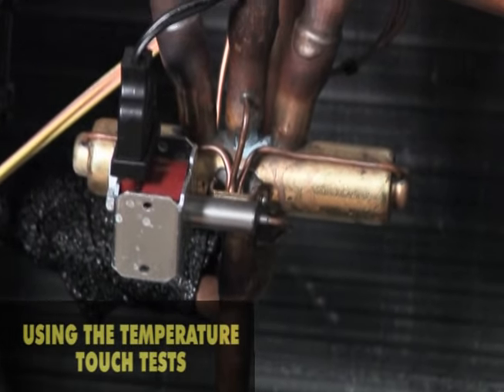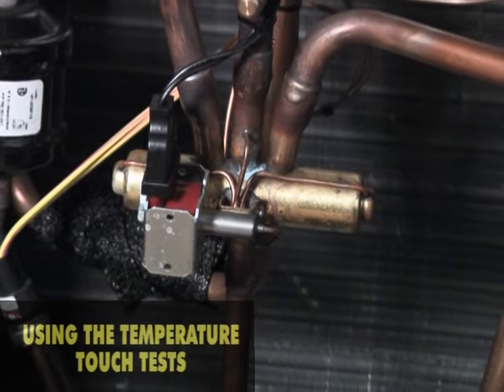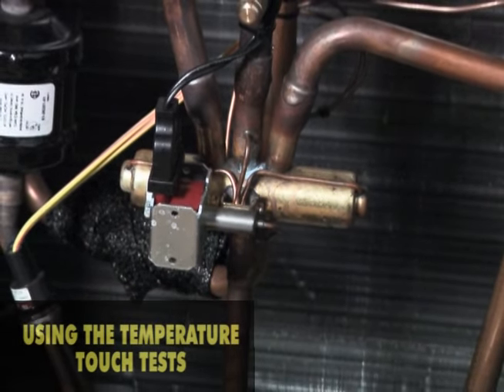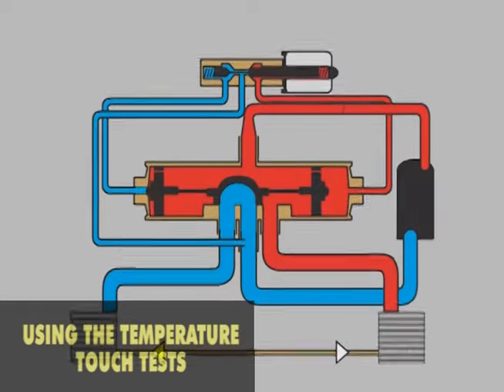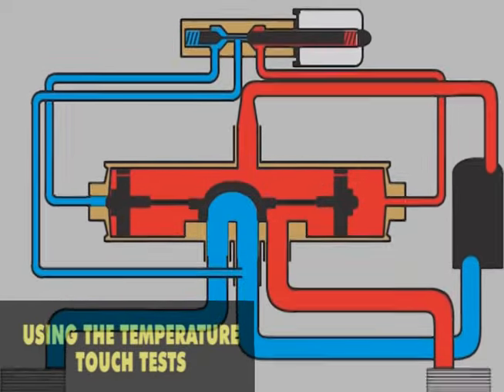That is, the temperature measured is compared to an expected result. The technician should have a thorough understanding of what the temperature should be on the main tubes and pilot tubes of a reversing valve. Reversing valves use three temperatures for comparison when temperatures are measured on the valve.